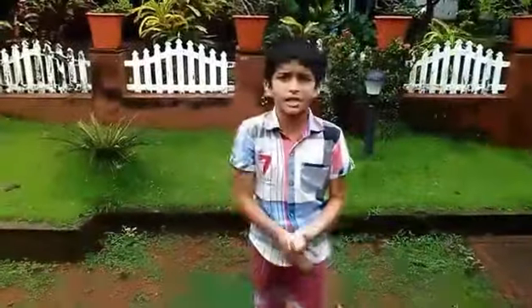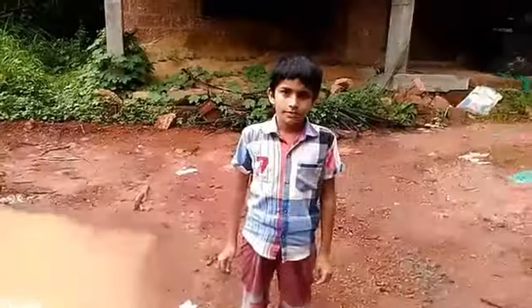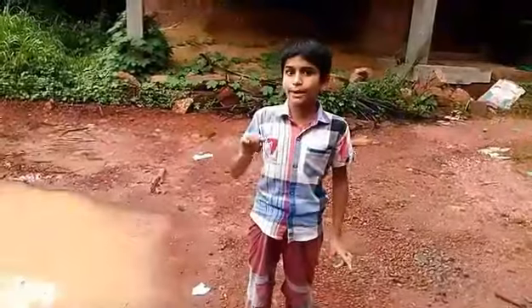Hello friends, we are in Europe and we are going to show you a leaf experiment in this video. Let's take a look at our experiment. A leaf, a leaf, and a leaf.